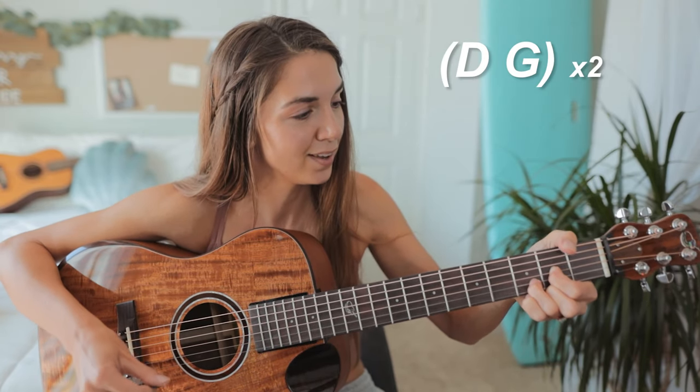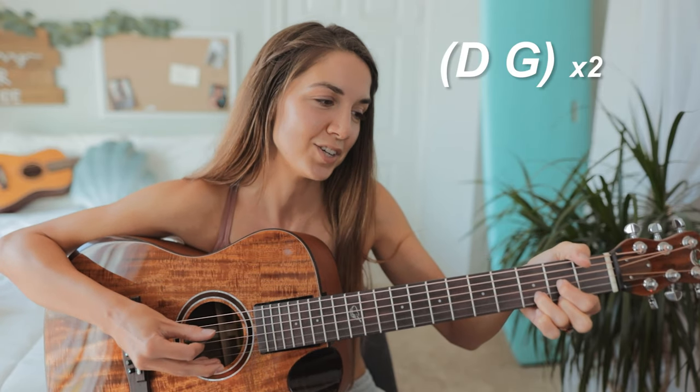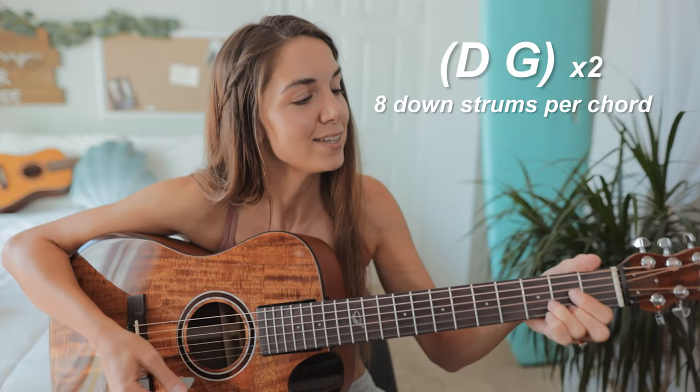Now our second and final progression takes place in the bridge, and we have a couple of different things going on here. We're gonna start off on D major, to G major, back to D major, back to G major, and for each of those chords you're gonna strum down eight times.